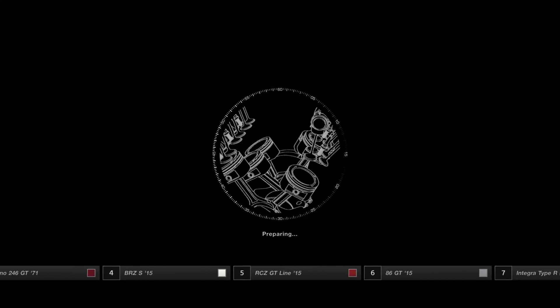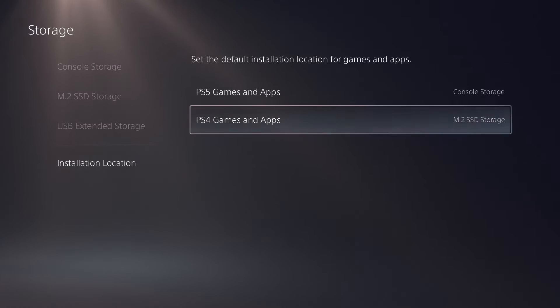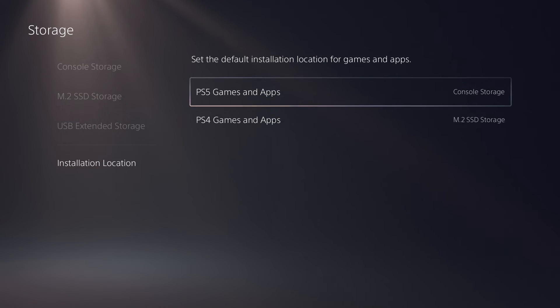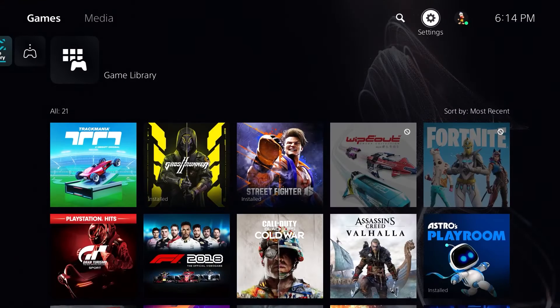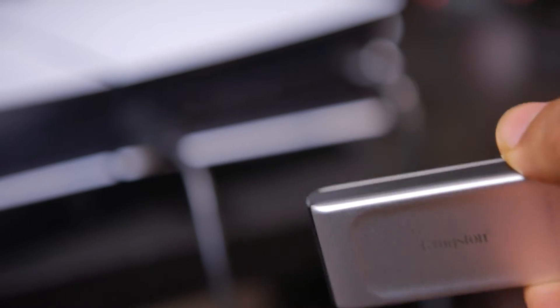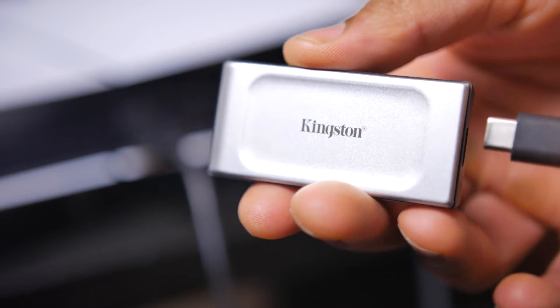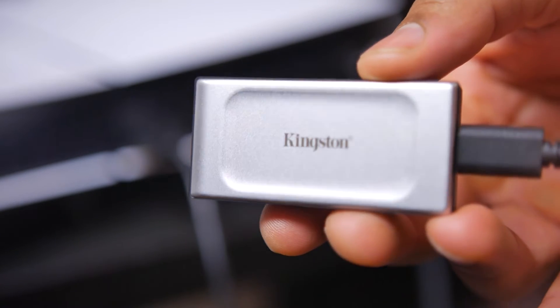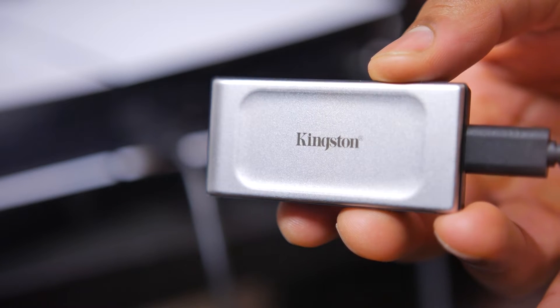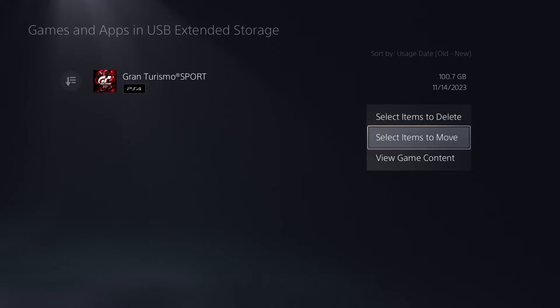However, when it comes to transferring games between the stock drive and the expanded SSD, or from an external drive, there's a clear difference. To demonstrate, we ran two tests. The first uses an external SSD from Kingston called the XS2000 — USB 3.2 with sequential read speeds up to 2 gigabytes per second, one of the fastest external storage solutions available. We have Gran Turismo Sport loaded on it, about 100 gigabytes.